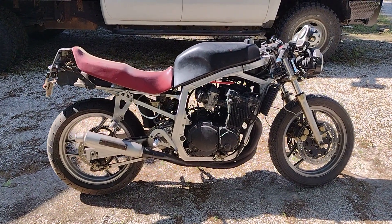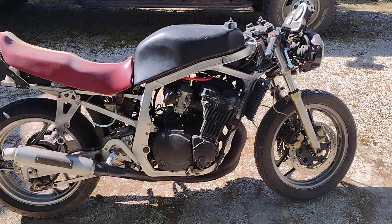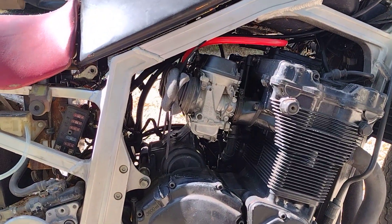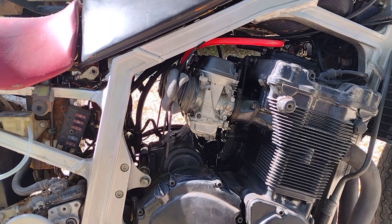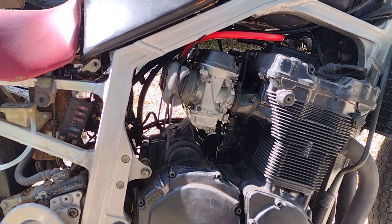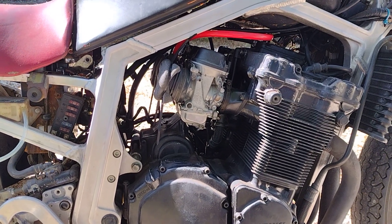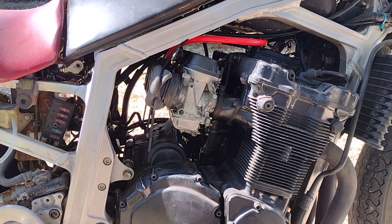This is a 1986 GSXR 750. I had to put some Bandit 1200 carbs on there because it did not come with carburetors or boots, so it'll start up but it's not running perfect because those carburetors need tuning for this motor, I'm assuming.